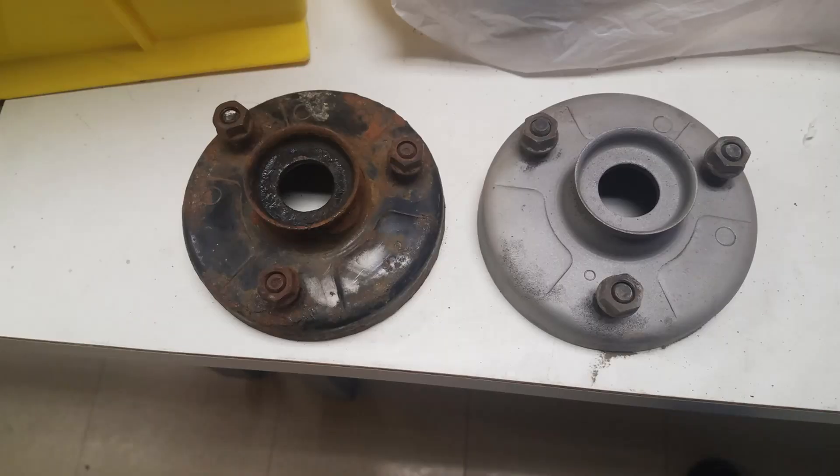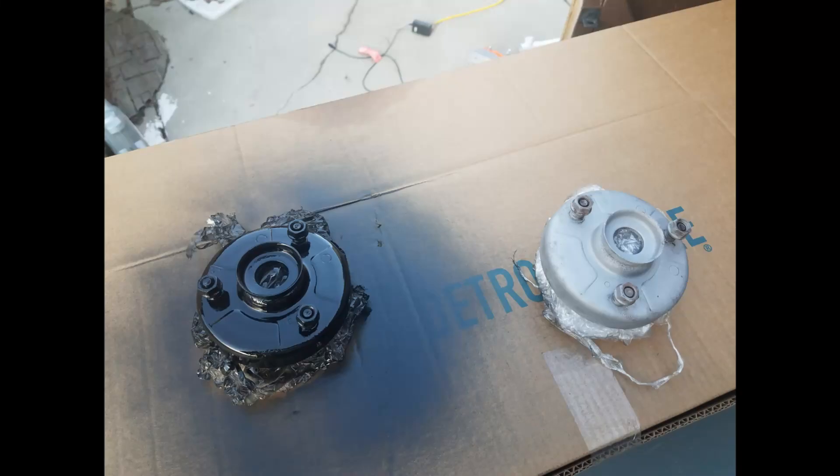Hey everybody, welcome back to another video. This video we're going to get into the rear suspension. Like a lot of the other components, I got these used and they had a lot of buildup, rust, and other things I didn't want to deal with. So this time I went and grit blasted them in the blasting cabinet — got all the surfaces free from rust and debris, down to bare metal. Then cleaned them up and put some black metal paint on, and I think it looks pretty good.